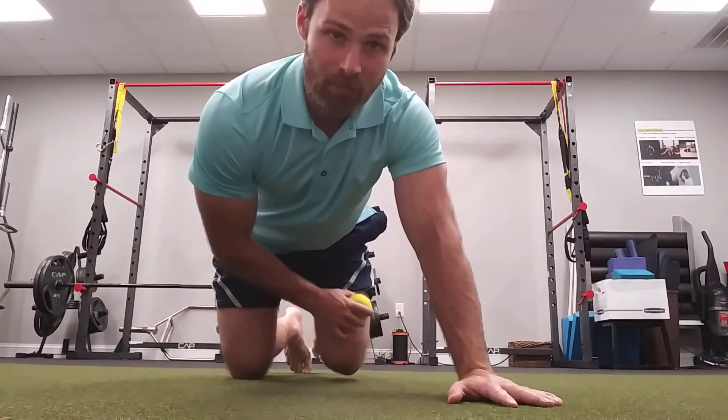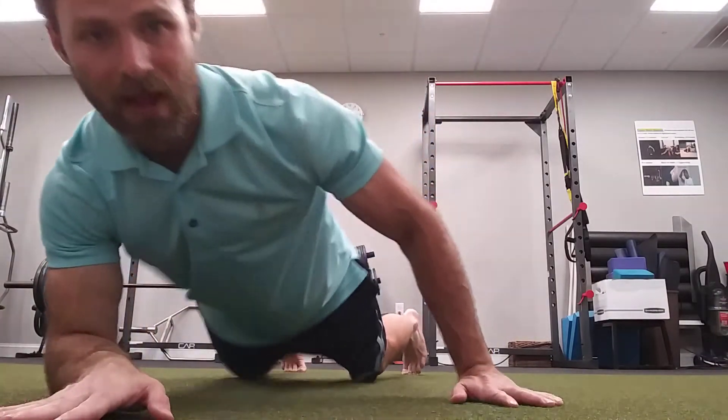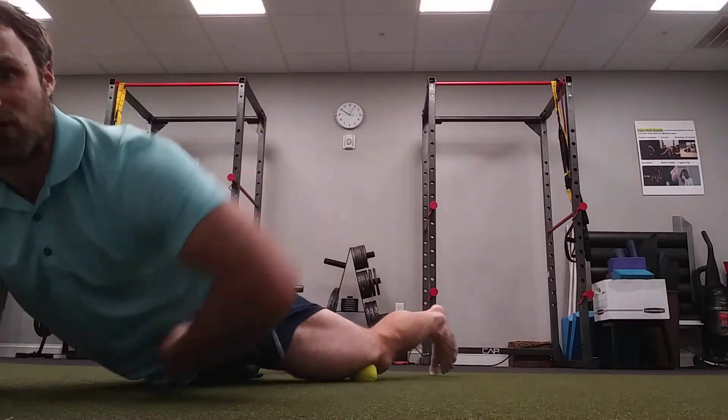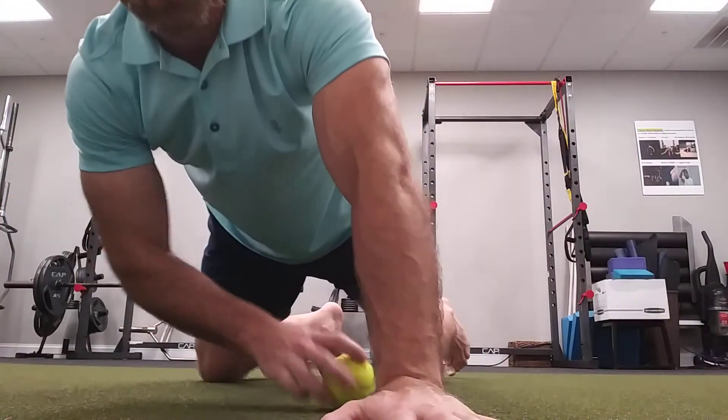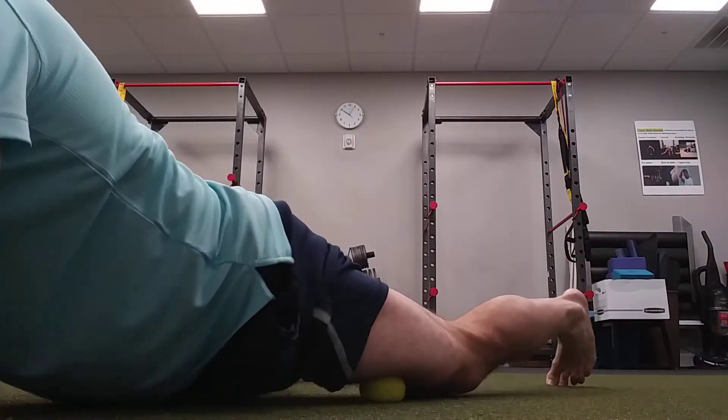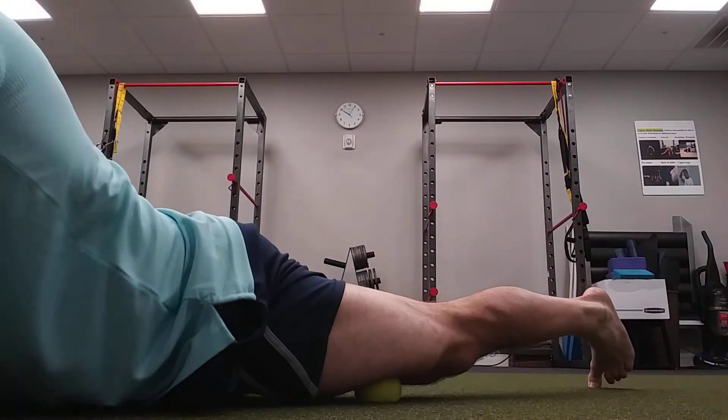So what we're going to do here is take the ball and find the spot that hurts in the quad muscle. I'm just going to roll up my pants leg so you can see this. I'm going to bring it a little bit closer, and just squeeze to find the spot.